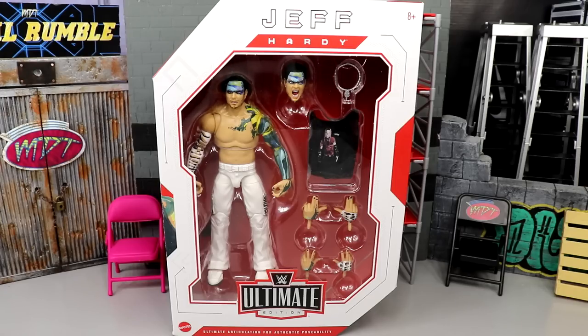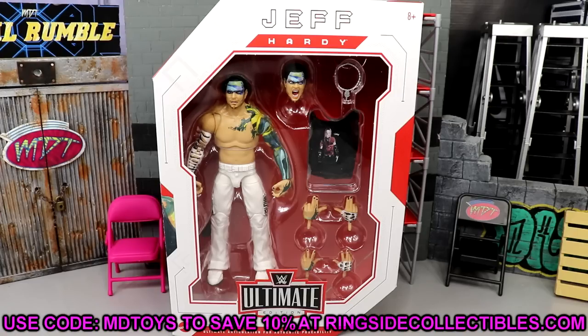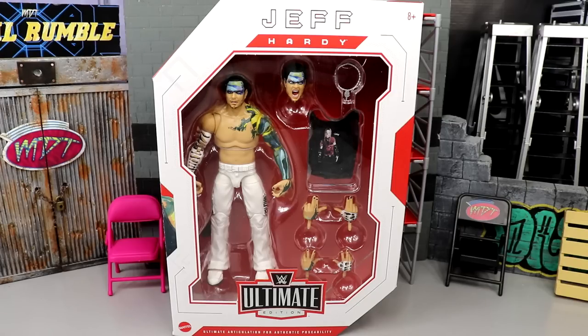If you'd like to grab this figure, you can do so over at Ringside Collectibles using promo code MDToys to save yourselves 10%. It's a very busy time of year right now with SDCC — we had a preview night last night, we have this review, and we also have reveals today, so I'm on the constant grind. I appreciate you guys stopping by, so leave me a like and comment your thoughts on SDCC and this figure.